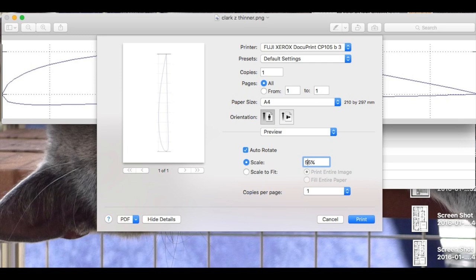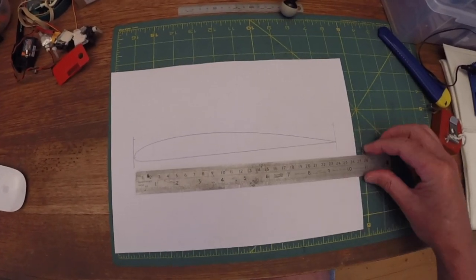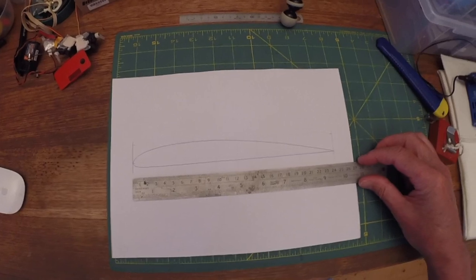In the print dialog box you should get a chance to scale the printout, and this is where I size my templates to what I need. It's not very scientific, but I tend to do a print, measure the final size of the printout, make adjustments to the scale, and then print again.